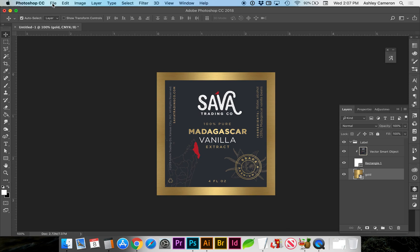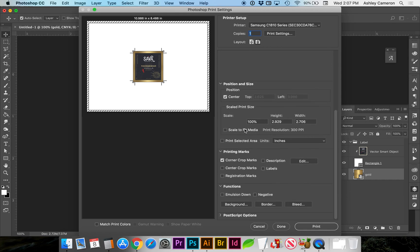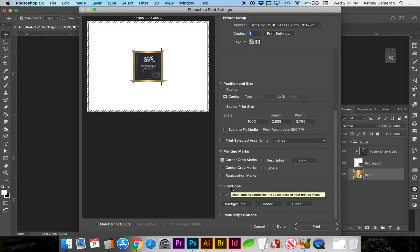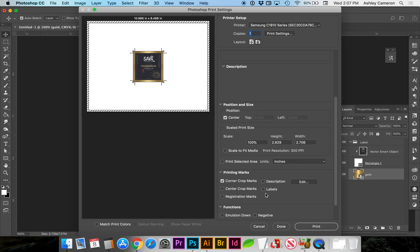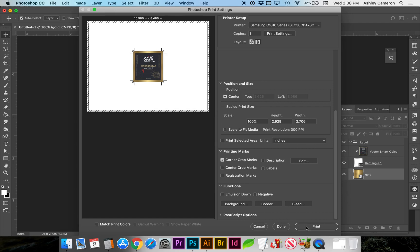If we are printing it at home we can go to File > Print. A few things I want to note: under Print Marks, you will select Corner Crop Marks, and under Functions you want to click on Bleed and type in 0.125 inches. Click OK and you're ready to print.